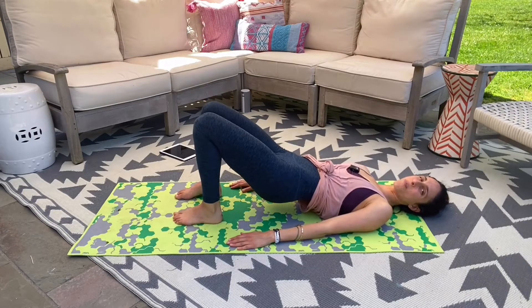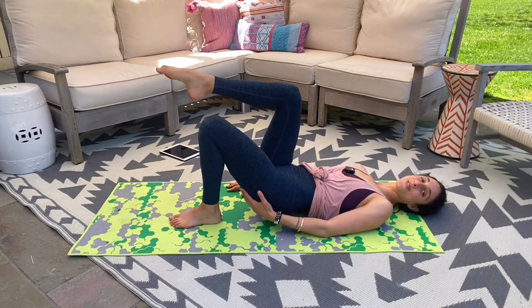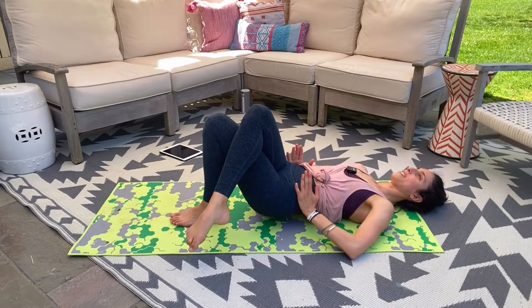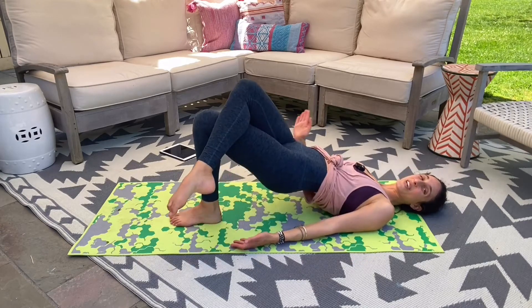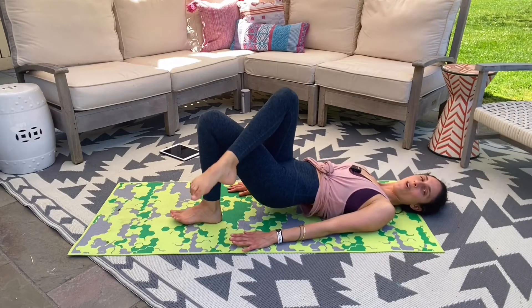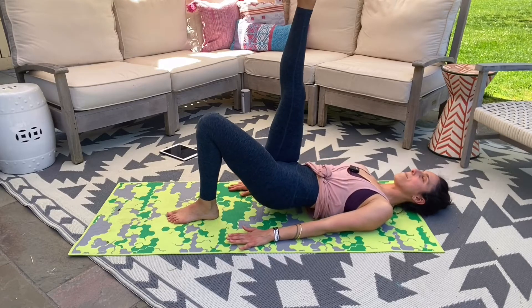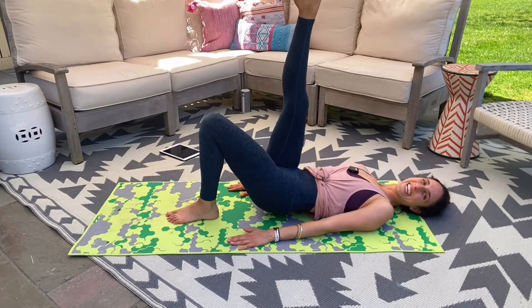Hold. Take your left foot into the center of the mat, the right leg goes into tabletop. Just lower, up, squeeze — really pressing and squeezing through that glute, pressing through that foot. For three, two. Hold it up. Cross your leg over, keeping your hips square. Dip, press, dip. Start to extend that top leg — take it up, down, reach, down, press. All the work coming from that glute. Four more — four, three, extend that leg straight, two, dip, last one. Point that toe and pulse it up — long leg. Four, three, two, and one.